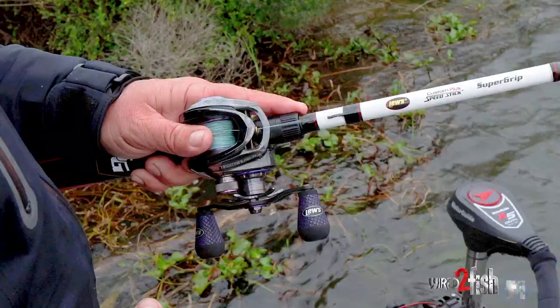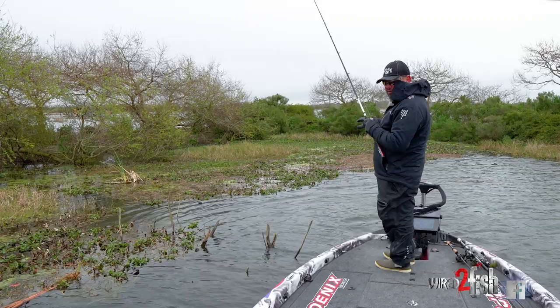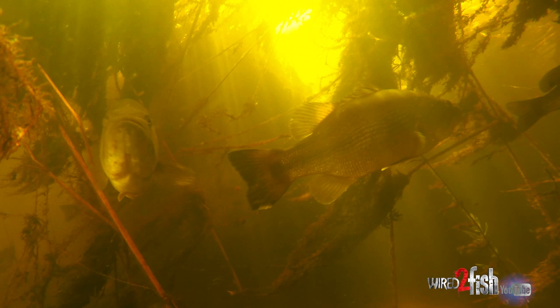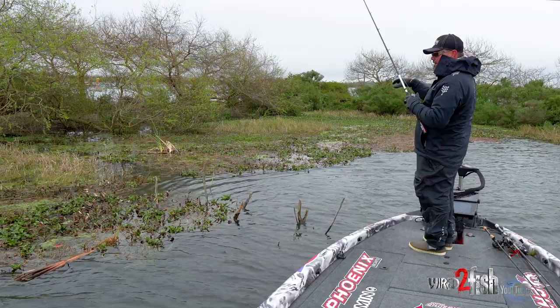Just some things to think about. Mat fishing — you can break it down just like any other technique. It can be bottom content; they may need a hard bottom under the mat, sometimes a soft bottom. When the weather's cold, I find a lot of times soft bottoms work because the fish just suspend under there — they're not sitting on the bottom. It can be depth. Mat fishing is a pattern, but there's always a pattern inside a pattern.